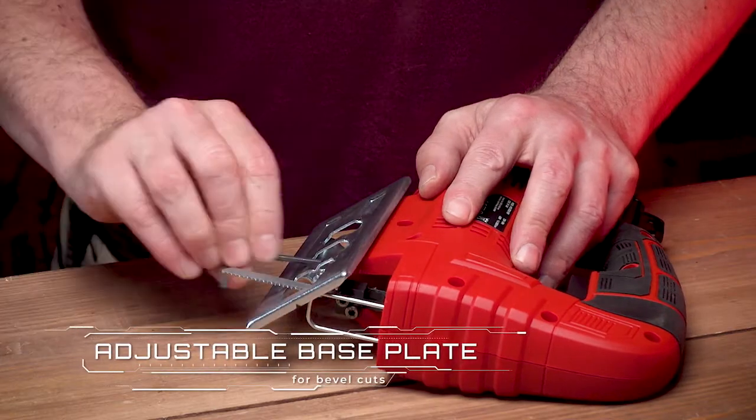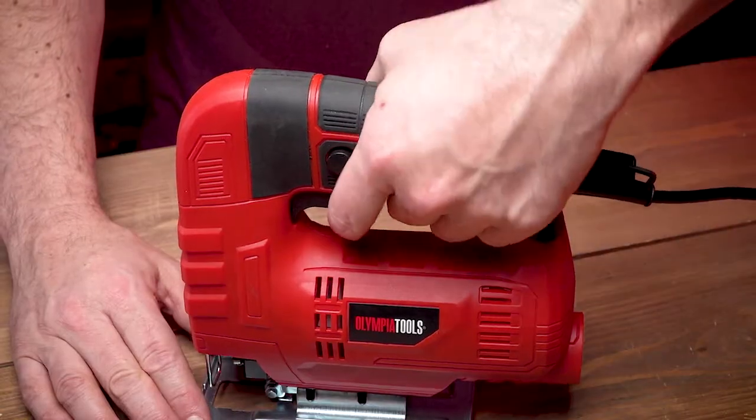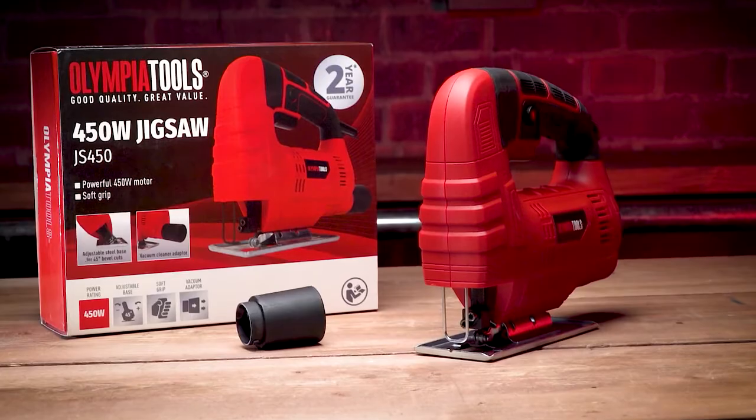There is an adjustable base plate for 45 degree bevel cuts, plus a vacuum cleaner adapter for dust free cutting, whilst the soft grip handle ensures comfortable working. The product is supplied with a vacuum cleaner port and a hex key.